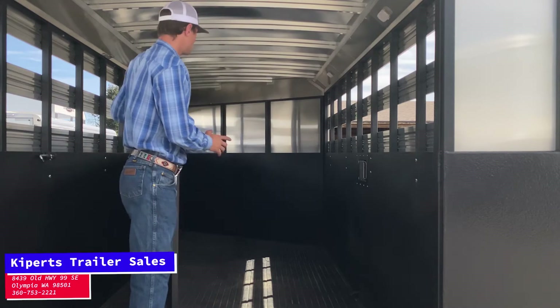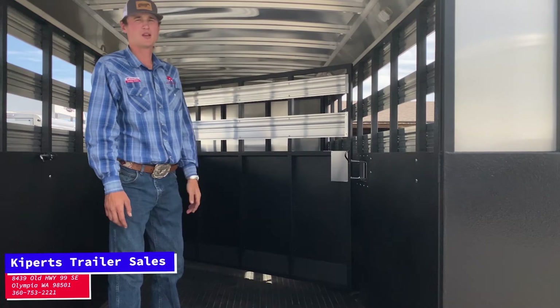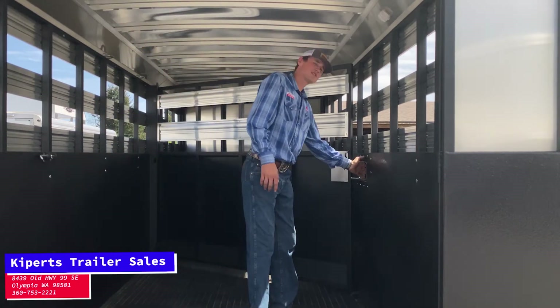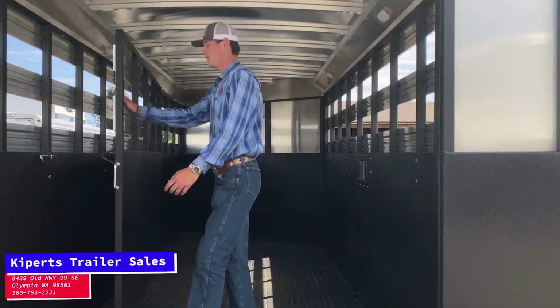Right here we've got a slam latch for our middle divider of this trailer. You load something on or you want to keep it in the front? It's going to stay up there in the front, not come back at you. Nice little easy lever to open it up. If you don't want to close the divider, just put it right here.